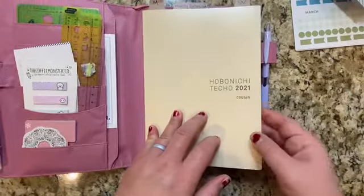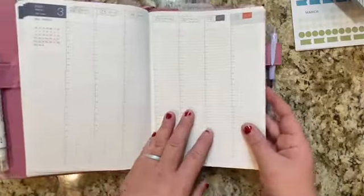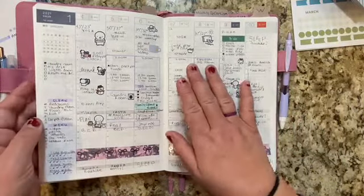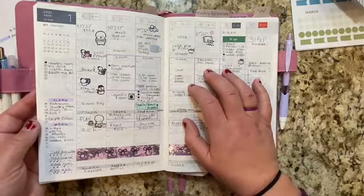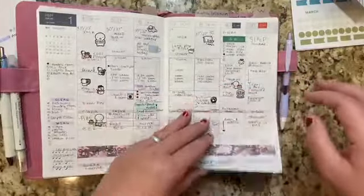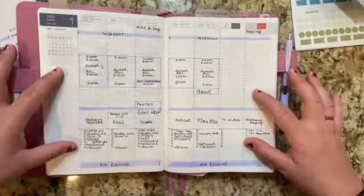This is my Hobonichi Cousin that I am using in combination with the Moxie Life goal setting system. It is the weekly and daily planner for an entire year. One thing I really wanted when I first decided to get this planner is an hourly layout, and to be honest, I really miss having a smaller planner as well. So what I'm doing is outlining all of my goals in my Moxie Life and then coming into this planner to time block my day so I can make sure I have time for all of my goals.